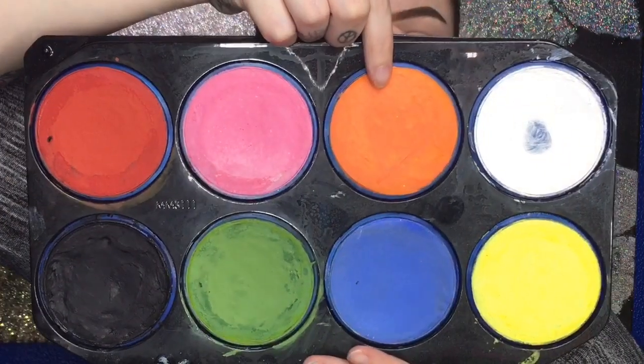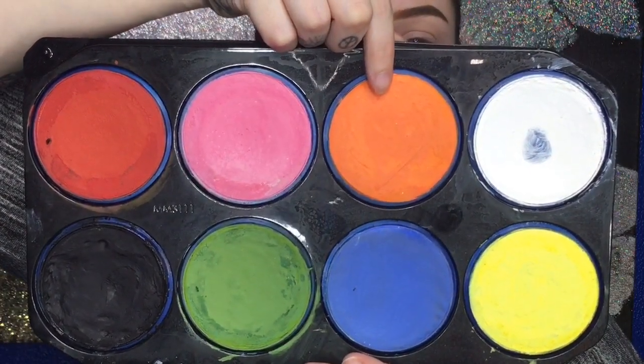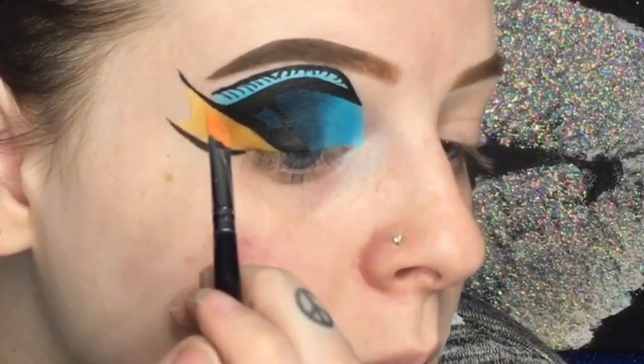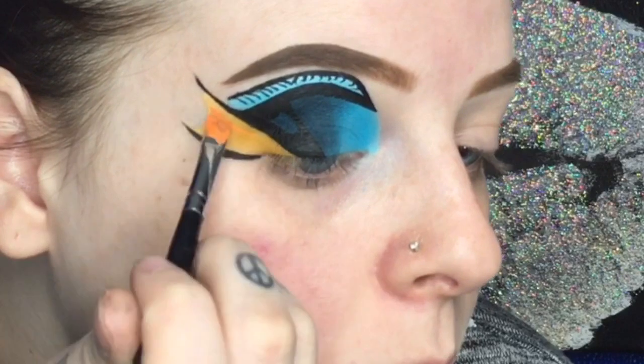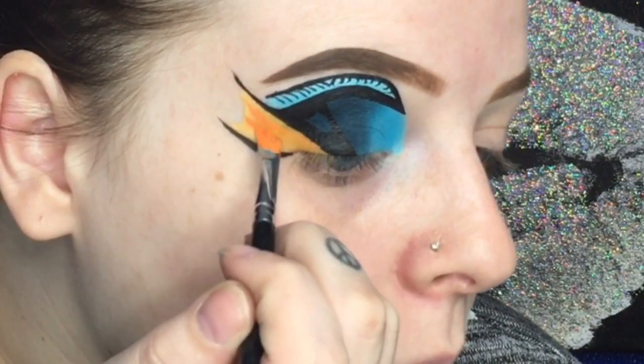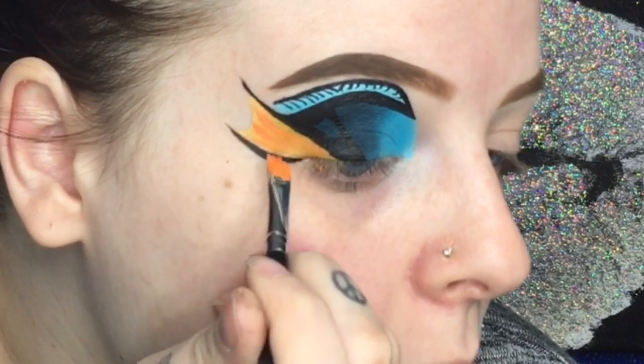Now I'm taking the Snazaroo face painting palette and using the orange shade — I spray a little bit of water since these are water-based paints. I'm using a flat eyeliner brush to add some details on the outer fin.